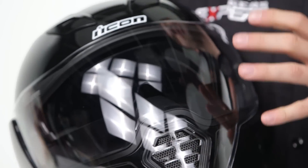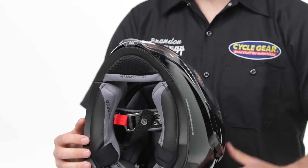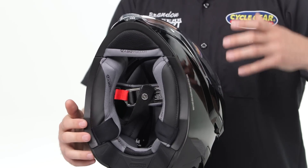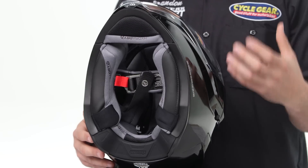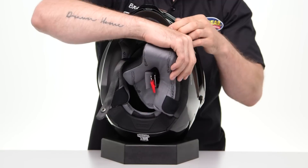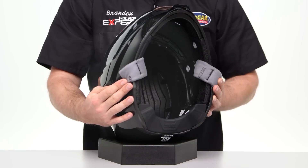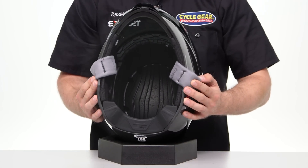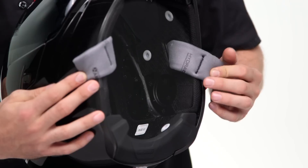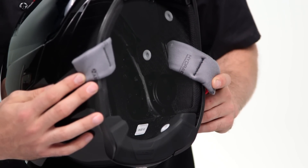Moving to the interior of the helmet, we have a HydraDry liner. This is a moisture-wicking liner that you can remove, wash, and pop back in to keep this helmet fresh for the duration of its life. We also have a removable chin curtain that does a great job of cutting down on excess wind noise. Additionally, there are speaker cutaways, which allow you to add a Bluetooth communication system to this helmet — that's something I really like to use and I'm glad to see it on the AirFlight.